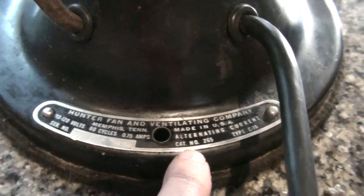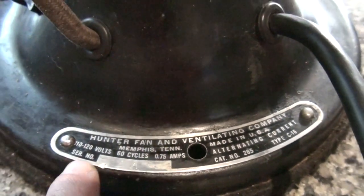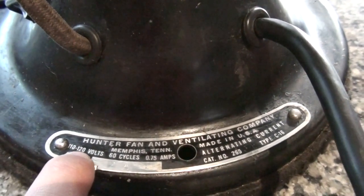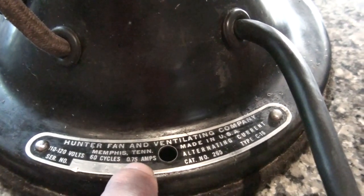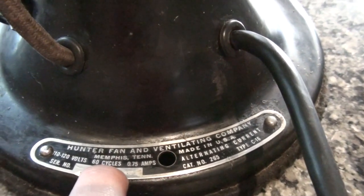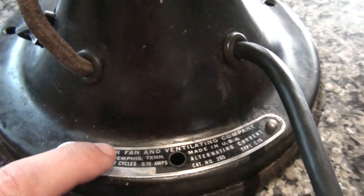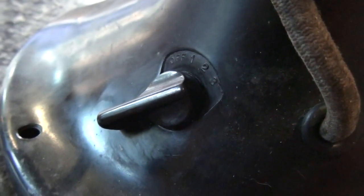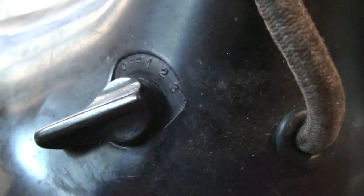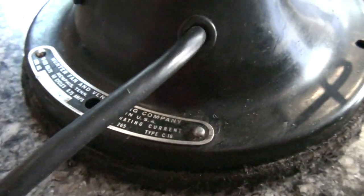It actually has a series number here — you may not be able to see it, but it says A, stamped A's. It will tell you it runs on 110 to 120 nominal volts, alternating current, off of 0.75 amps at 60 cycles. This is the knob — you can see it's on level 3, which is low. There are two other settings in addition to off. Everything is really meticulously documented.